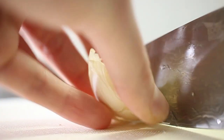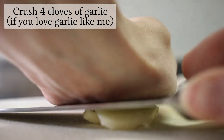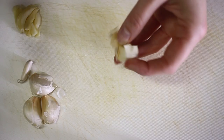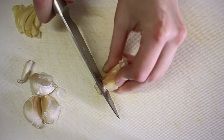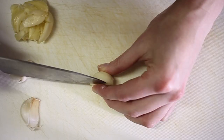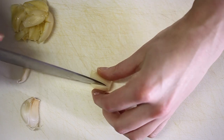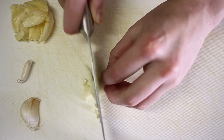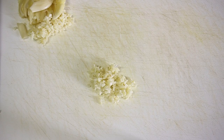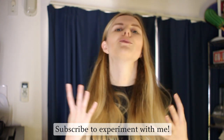Peel off the outer layer of the garlic and give it a quick crush. I really wanted to bring out the garlic flavors so I crushed four cloves and then minced another two. When I slice garlic, I tend to just slice it down one way then slice it down the other and then you can just mince it quite easily. If you're enjoying this so far and you're thinking of making either of these recipes, then don't forget to click subscribe so that I can keep experimenting and showing you all this good stuff.